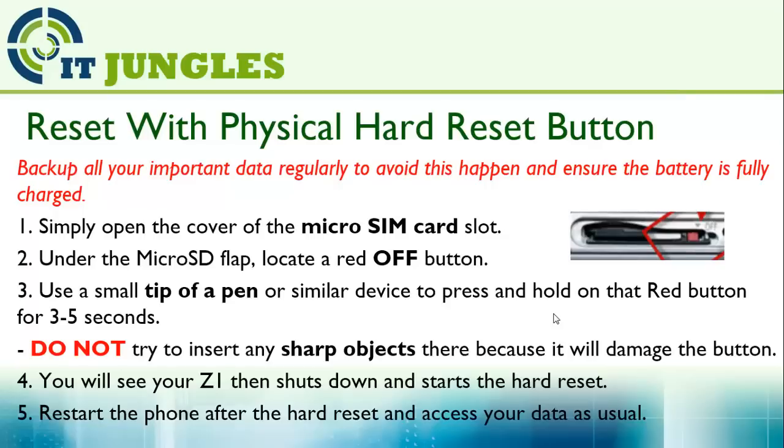You will see the Z1 shut down and start the hard reset. After that, restart the phone and you can access your data as usual. After the reset, you can try to set up the password again to make your phone more secure.